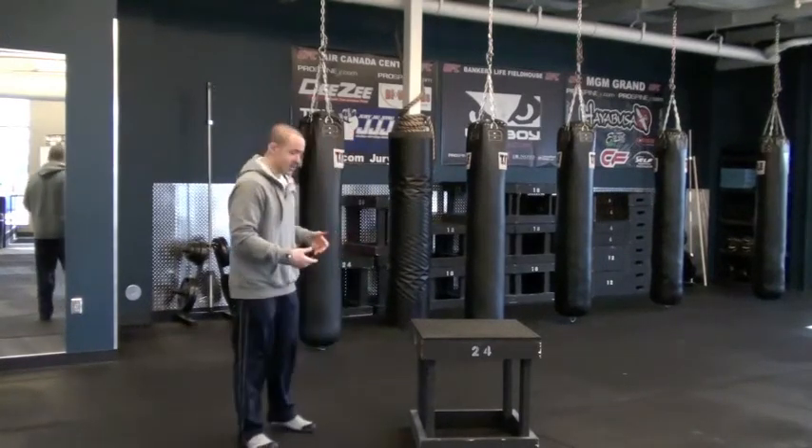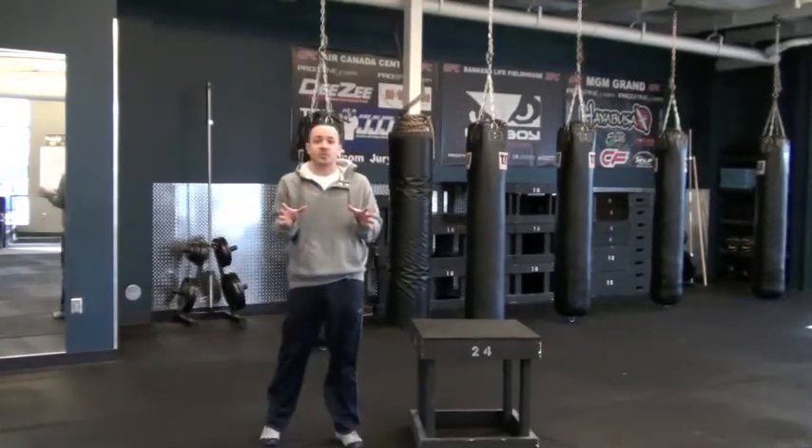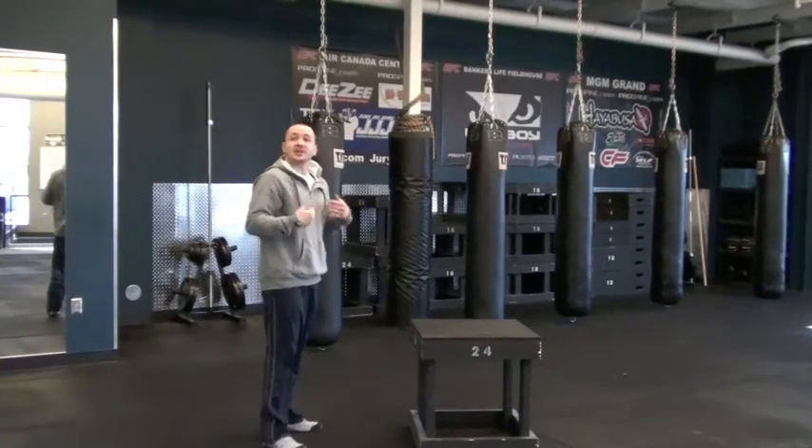First, I'll show you a box jump. Now you've probably noticed a few things here that I did, or maybe you didn't, but I'm going to show it again. This time I'm going to explain it as I do it.